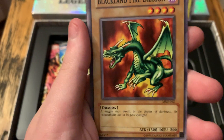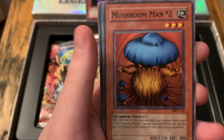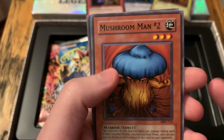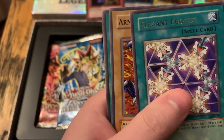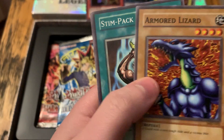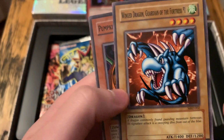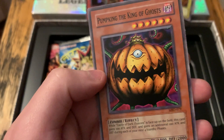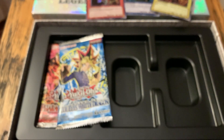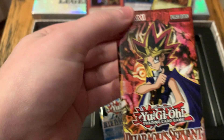Battle Guard — that's a Joey monster. Block Attack. Mushroom Man. Elegant Egotist — Harpy Lady card, it's a rare. Arm Lizard, another Joey card. And then Pumpkin, the King of Ghosts — that's cool, that's a villain from the first TV show. And there's my favorite card — well, one of my favorites — in the back. We'll do this one last.